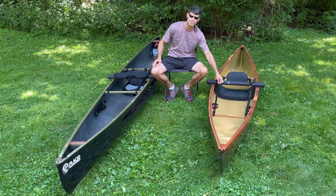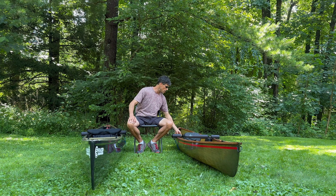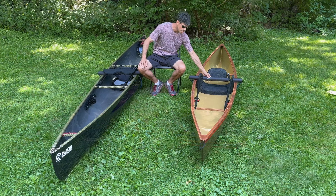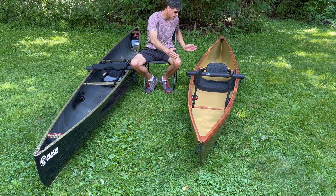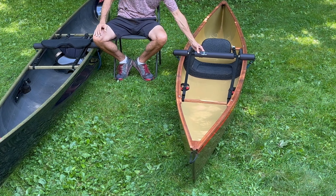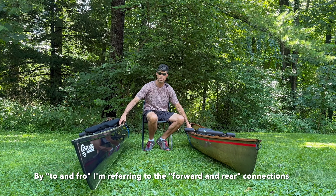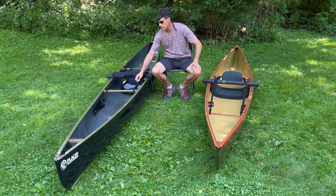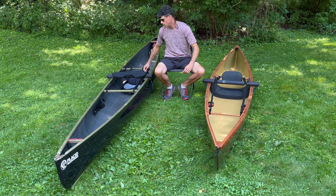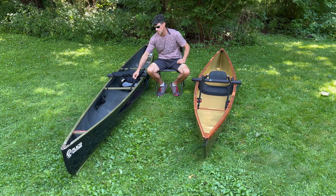This is the Bungee Oak version with their cam straps, or lashing straps as some people call them. What this does is modify the connection point design — you no longer have bungee cords connecting it to-and-fro. You still have the bungee cord around the belly of the boat, but the to-and-fro bungee cords are now replaced with lashing straps or cam straps.